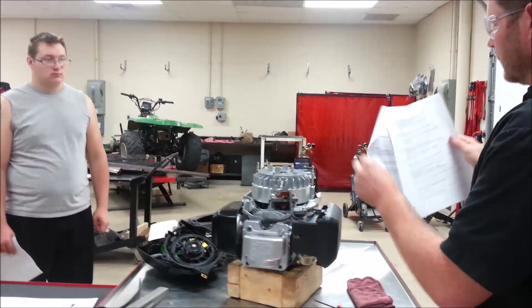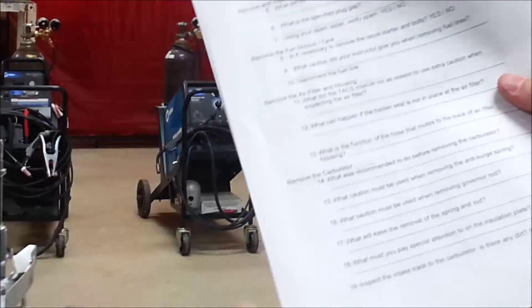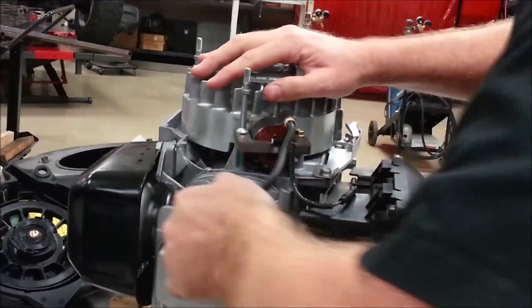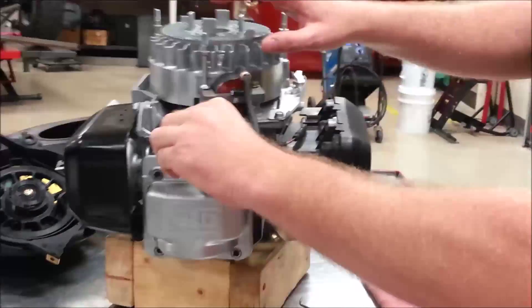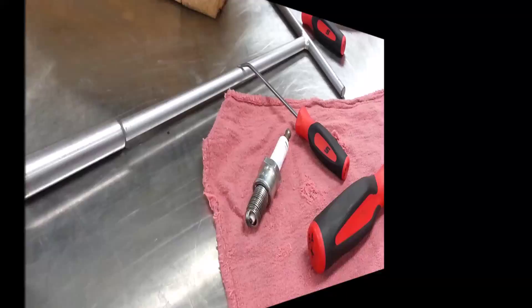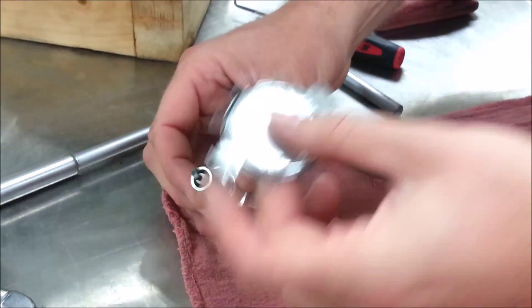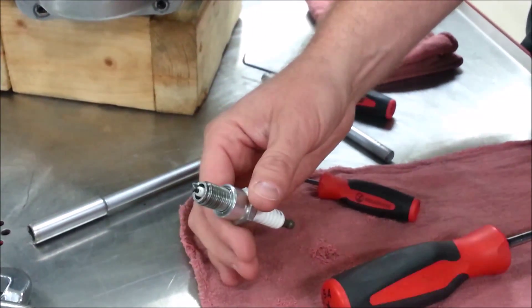I'm going to follow along and it's going to give me some steps for what I want to do to work on and remove this engine. It says to remove the spark plug. A lot of people just take the spark plug out and don't look at it — but that's a problem. We want to inspect this plug, see the color of it, check its gap. We have a tool for checking the gap to see if it's set properly, and we're going to look for any discoloration.